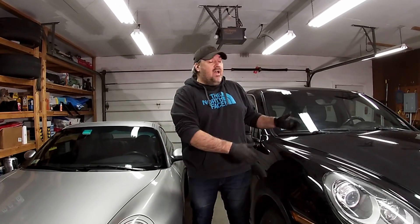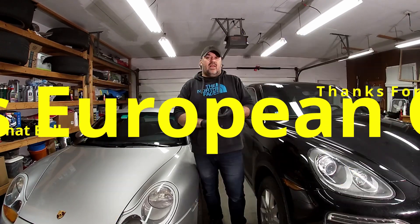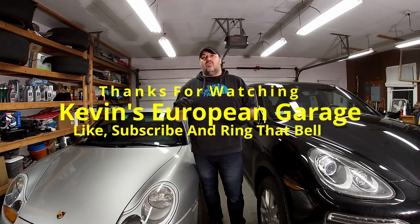Thanks for watching me put the drive belt on my 2013 Porsche Cayenne. Next up is going to be a big service on the transmission — that's a little lengthy. Please like and subscribe, don't forget to ring the notification bell, and thank you to all my current subscribers for helping me get to 1,000. We'll see you soon.